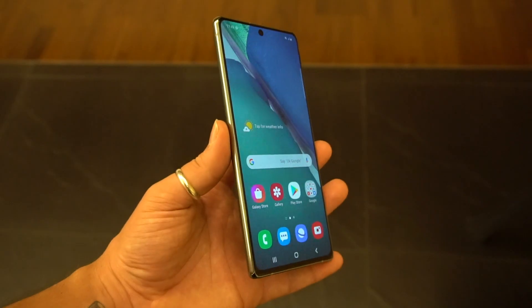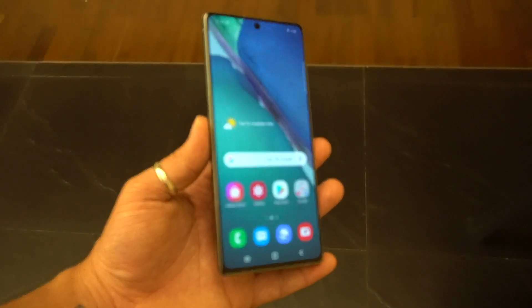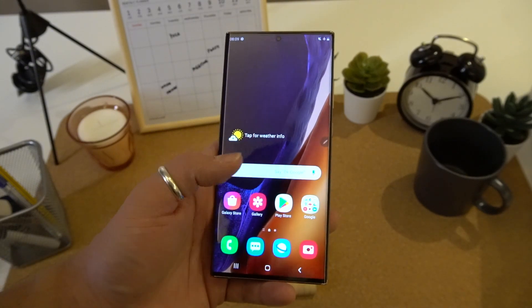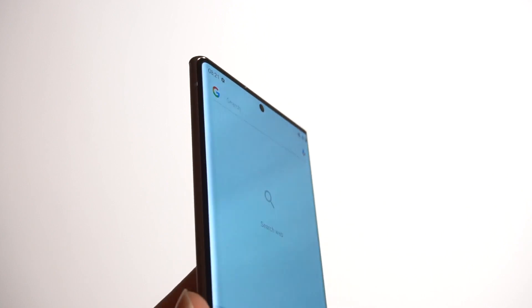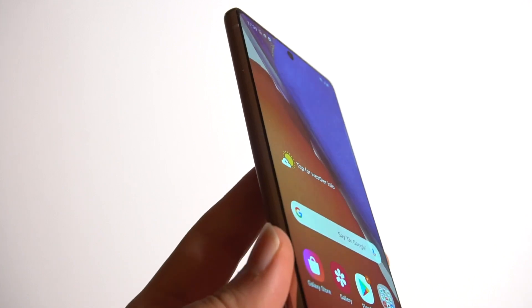While the Note 20 sports a Super AMOLED Plus 60Hz Full HD Plus display at 6.7 inches, the Note 20 Ultra goes all out with a Dynamic AMOLED 2X Quad HD Plus display at 6.9 inches with a variable refresh rate up to 120Hz. The latter also brings a 25% boost in brightness, alongside a faster 240Hz touch sampling rate and a curved design as opposed to the flatter look on the Note 20.